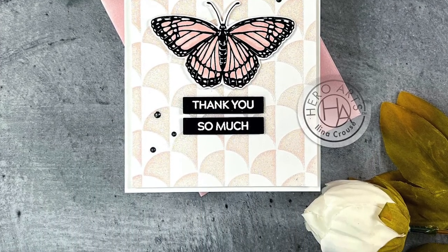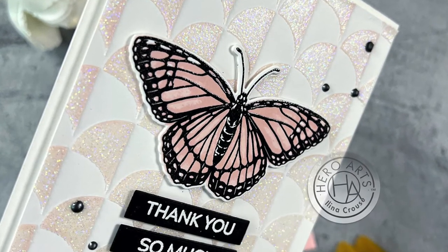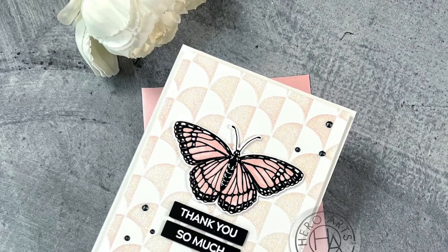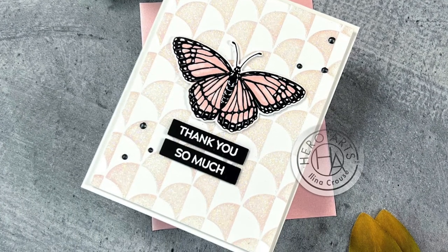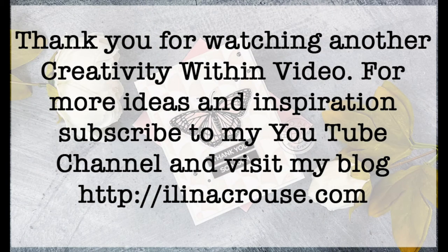Thank you so much for stopping by and watching this video. If you're not a subscriber to my YouTube channel and you're interested in my videos, please click the Subscribe button and also click the bell button to be notified of any future videos. Thanks for stopping by, bye!